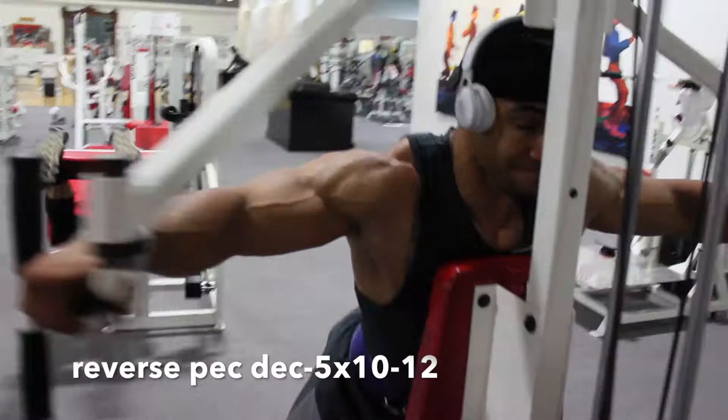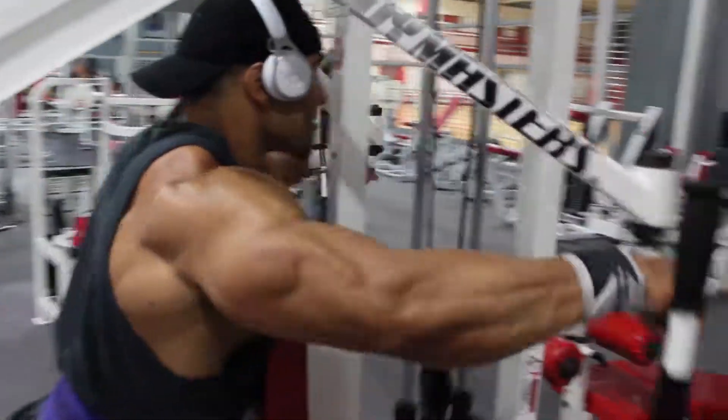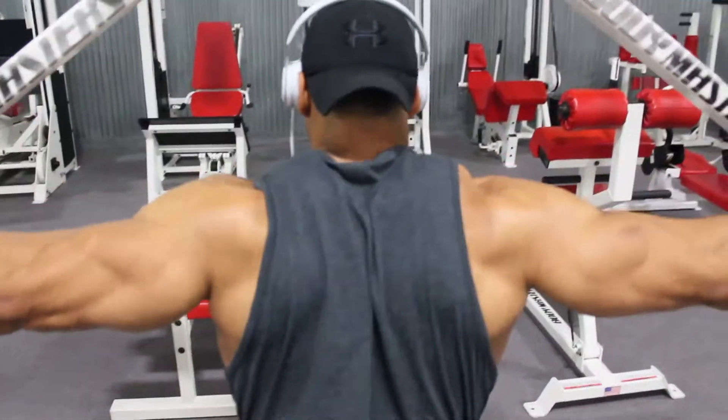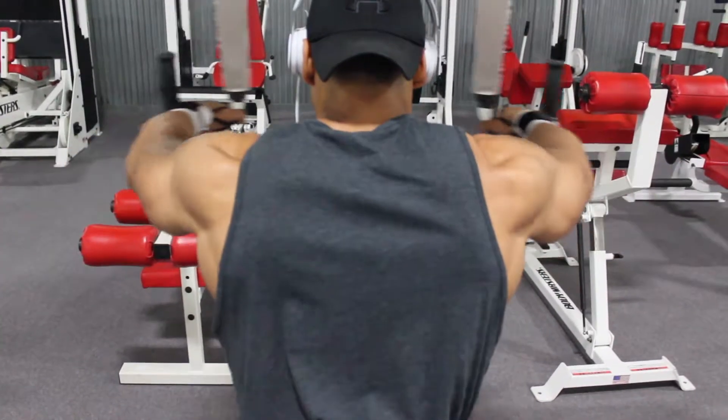We start off our workout on reverse pec deck, targeting our rear delts on this movement — a part of muscle that's often overlooked when training. It's crucial to your bench and just your posture and many other areas.